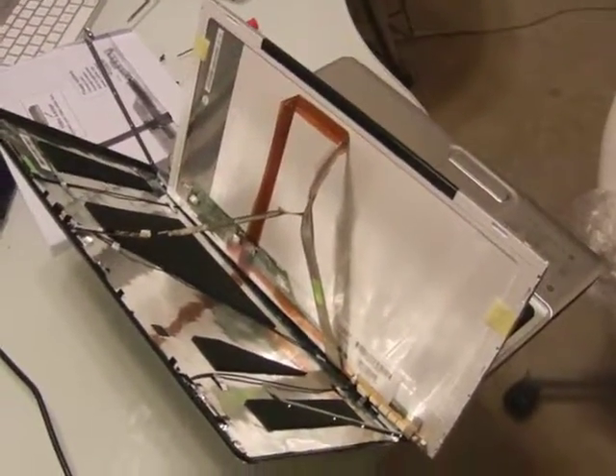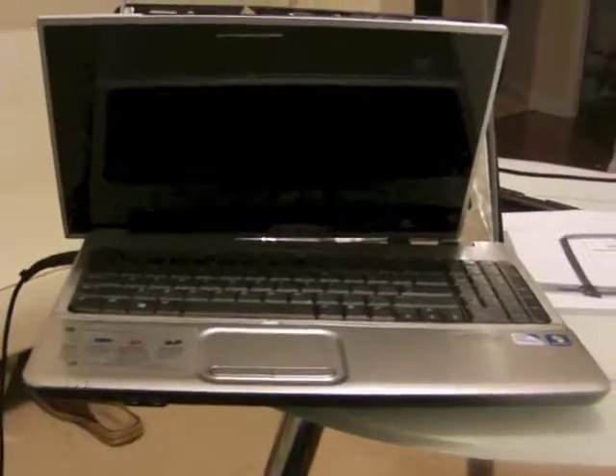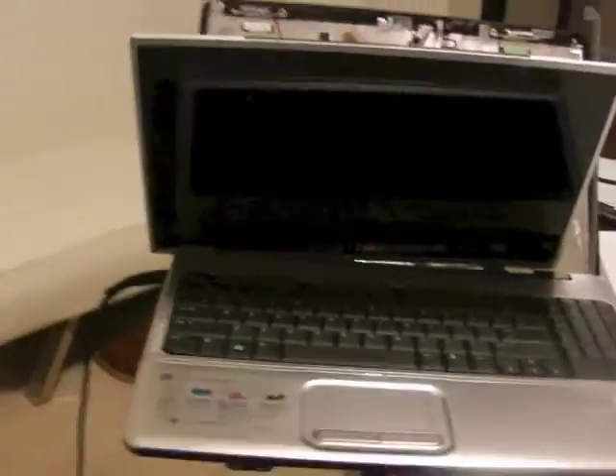I took out the old inverter and put in the new one, then connected the laptop. I'm about to do a test before I put everything back together. Now I'm about to test if it works — it's still unhooked. Just put the power cable back on.